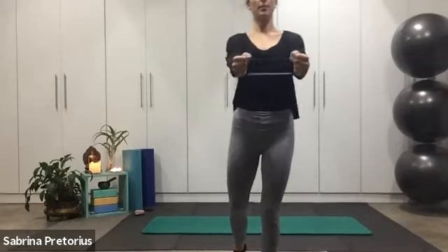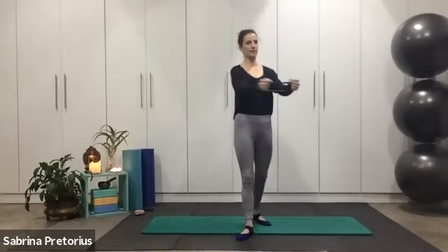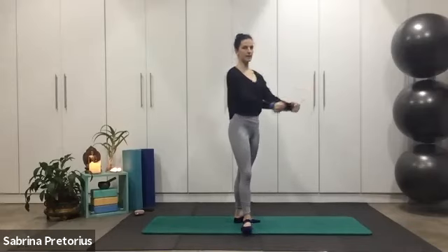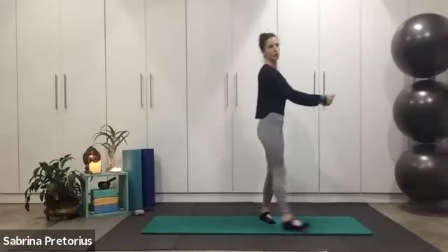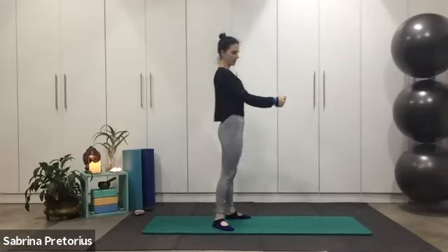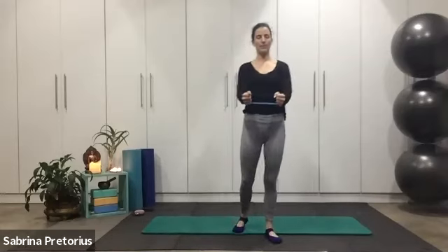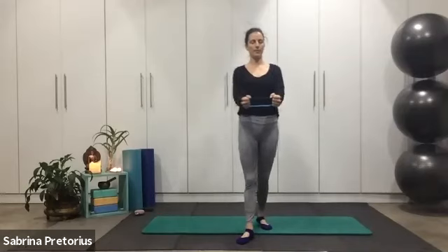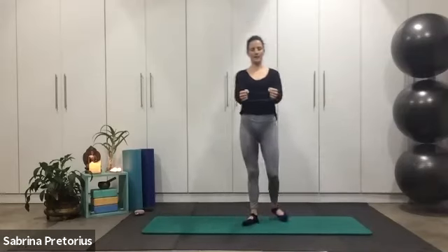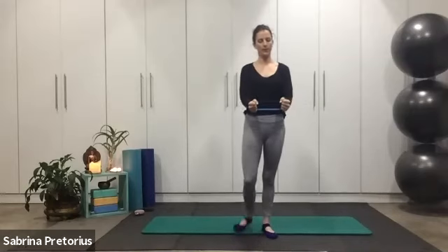Now knuckle to knuckle, palms facing one another, opening — same thing, slightly lifting the arms a little bit higher. It's a mini opening — as much as you can open. Try not to bend the elbows too much, you want semi-long arms. 30 seconds down, 30 to go. Mind over matter, stay strong. Even if the movement is tiny, don't stop. Eight seconds. Three — and release it.